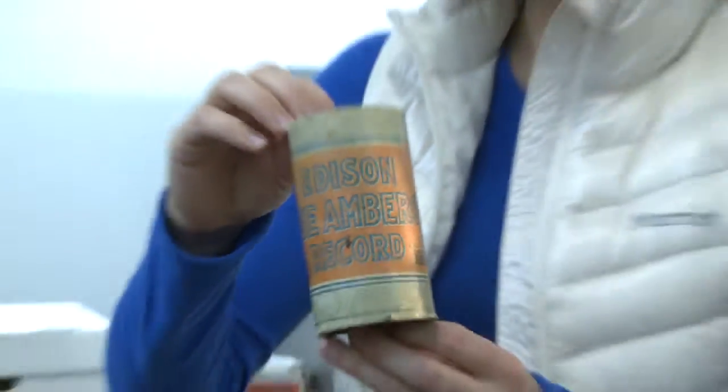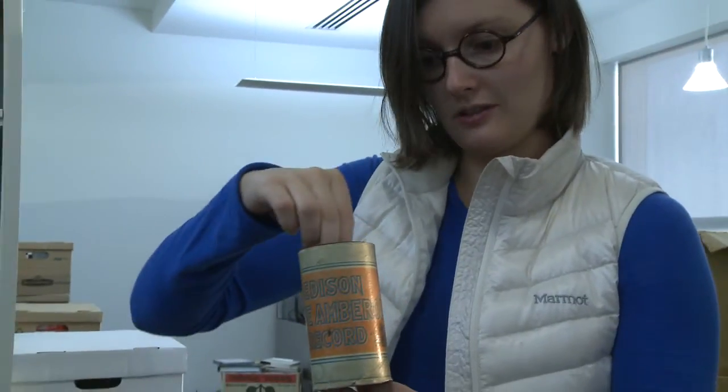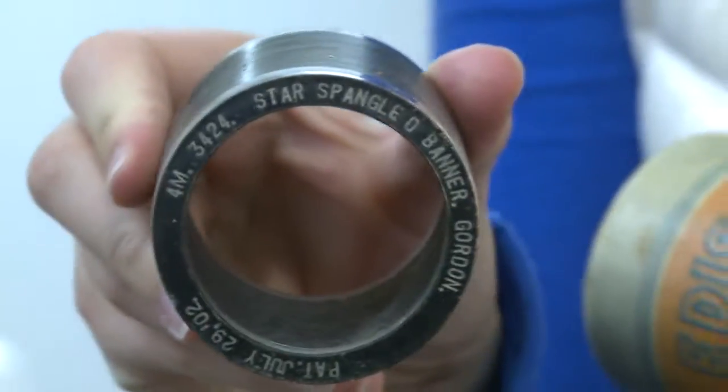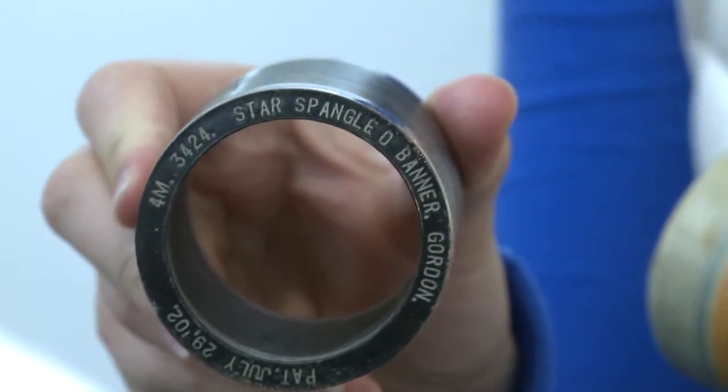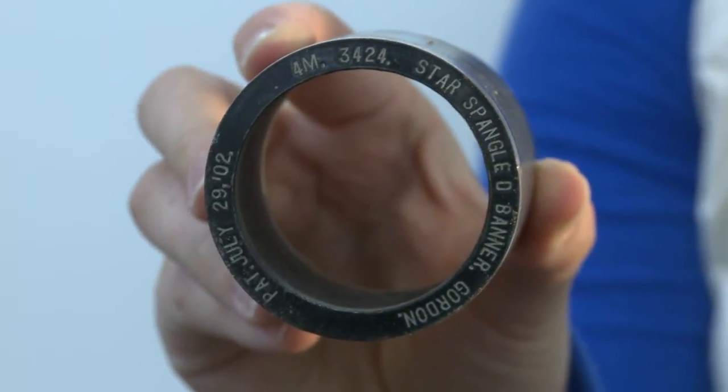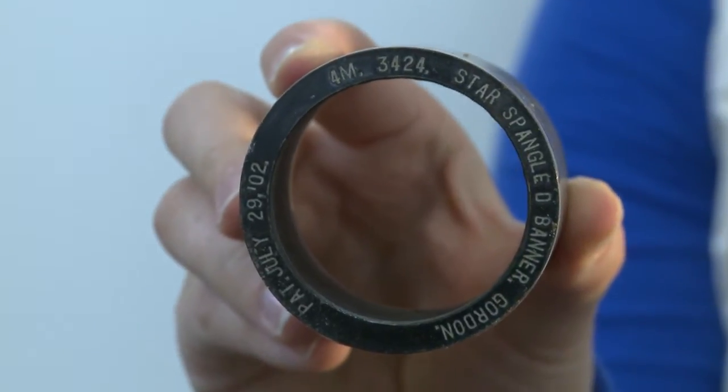This is an original box for a wax cylinder. This is the Star Spangled Banner, from like 19-whatever. Hold that end up — let's see what that looks like. With the writing? It has the title and the patent — 1902 July.